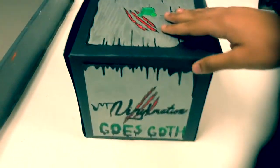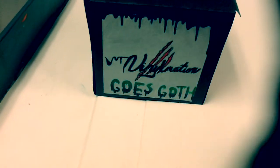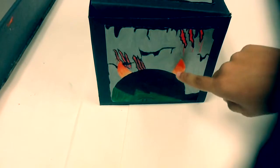On the back of my box, I have more black ooze, more claw marks, as well as the Vinylmation logo and the title of my theme. On the other side of my box, I have my 9-inch Vinylmation, the monster from Gravity Falls.